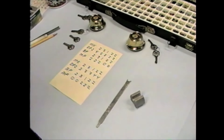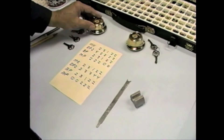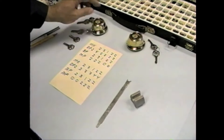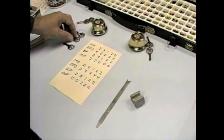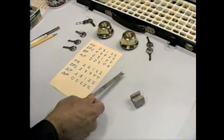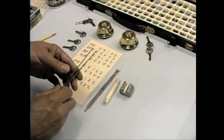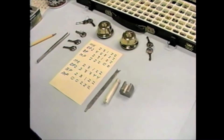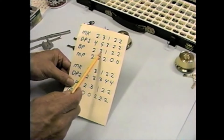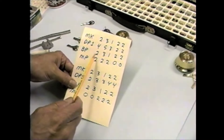We have everything we need here to get started pinning up these locks for our master key project. We have new Quickset deadbolts — one for Duplex 1 and one for Duplex 2. Since these are new deadbolts, we won't have to bother checking them for master pins. We have the original keys for each deadbolt, our master key that we cut, the key for Duplex 1, and the key for Duplex 2. We have our Quickset tool to get the clips off the back of the plugs, a plug holder, a plug follower, and a pair of tweezers in case we need them to put the pins in. We're ready to get started.